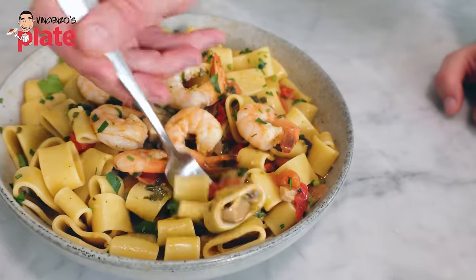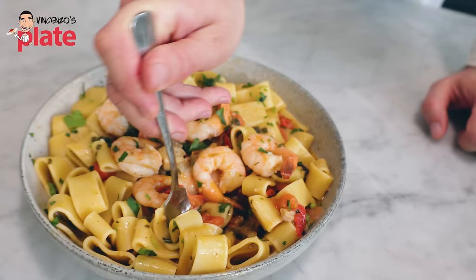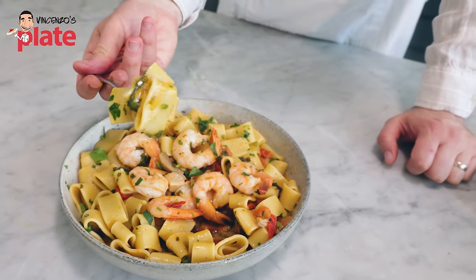Look at this masterpiece. My God, look at that. My God, my God!